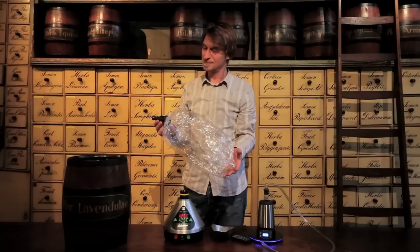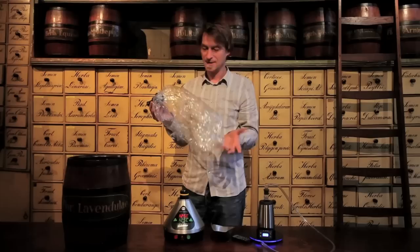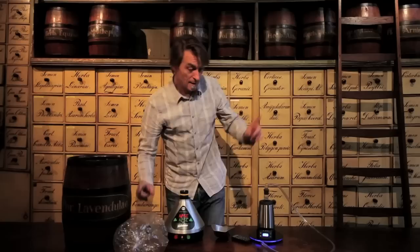With the peppermint, you could really feel it go into your lungs. And this — you don't feel it at all. Except when you exhale, there's this taste of lavender in your mouth. It's strange — it's a new feeling. So now I'm going to try the Xtreme Q, see how that is working.